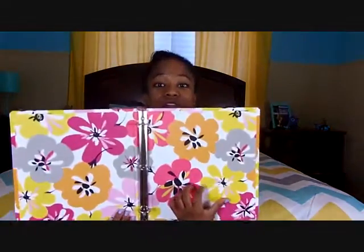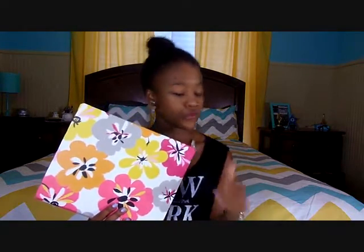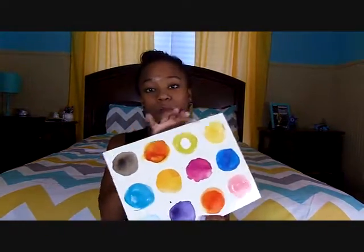If your binder doesn't include folder pockets on the inside — which is a bit of a downgrade, but I had to get this one because the print is so cute — I recommend using a divider that has a pocket built in. You can also use folders since they come pre-punched, so you'll still have your two pockets even without a binder that includes them.